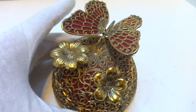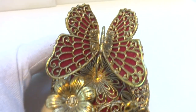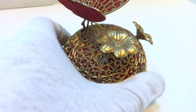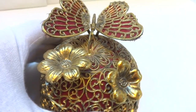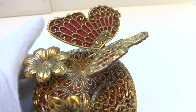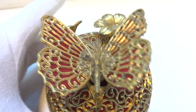I'm making a video to demonstrate a vintage butterfly automaton music box. It plays We've Only Just Begun. Very pretty, very calming.